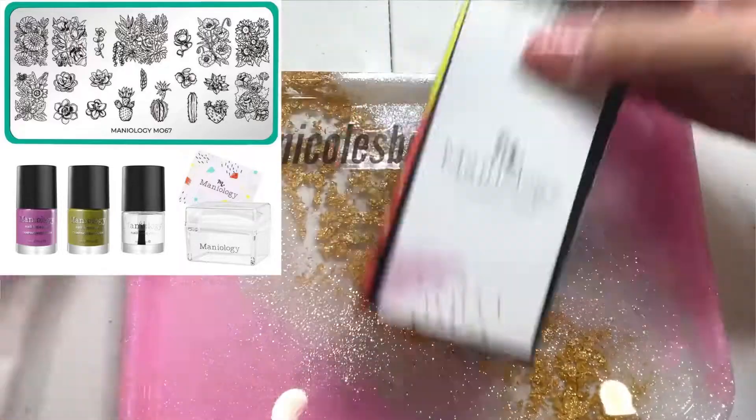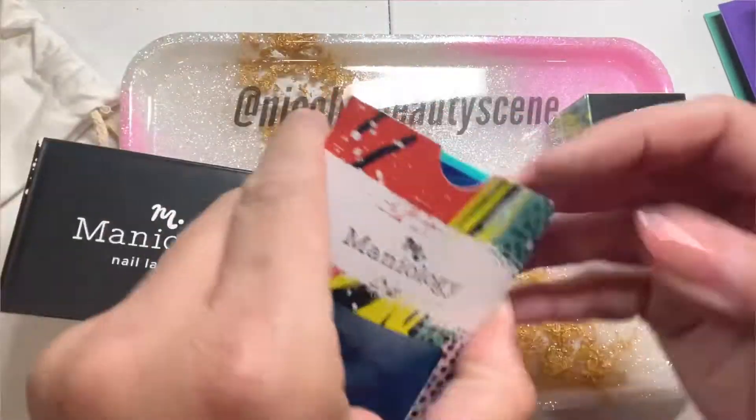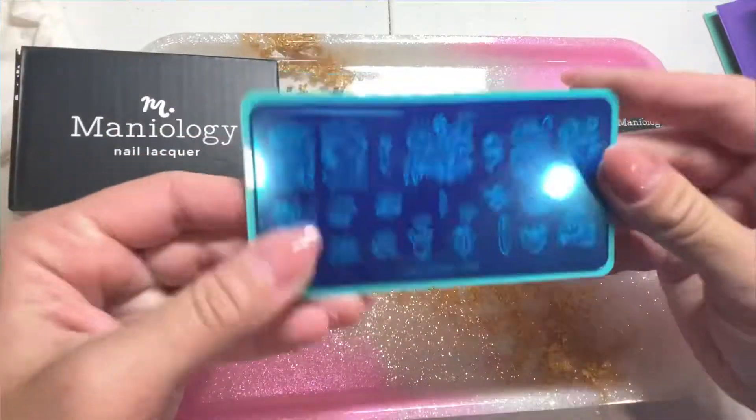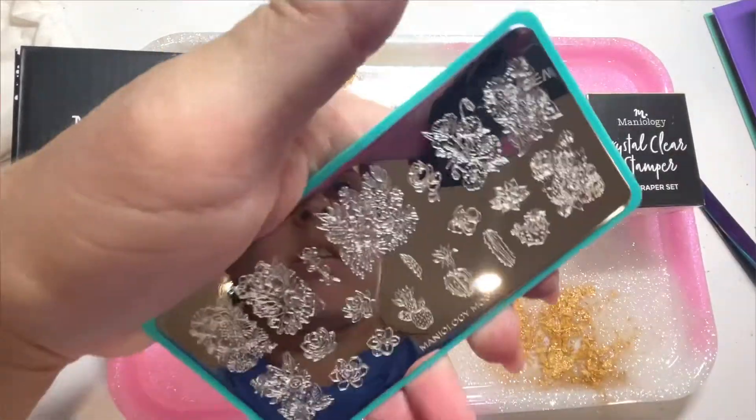What's up nail crew? I am so excited for today's mani. I'm doing a gorgeous succulent themed mani using this beautiful plate from Maniology, and I'm super excited about this mani because this is my first one as a Maniology ambassador.